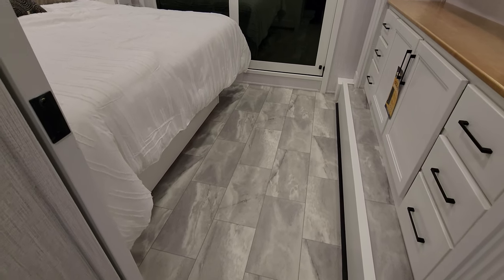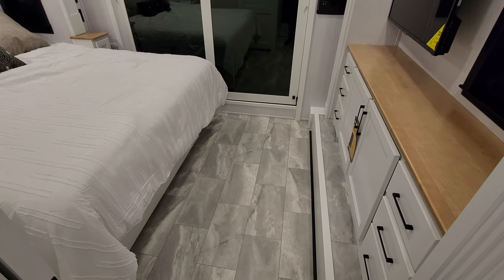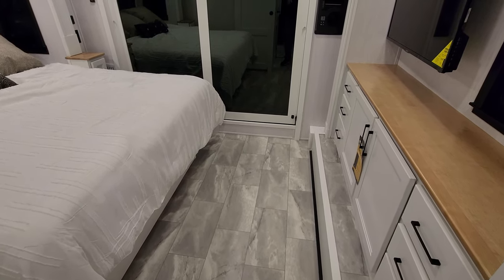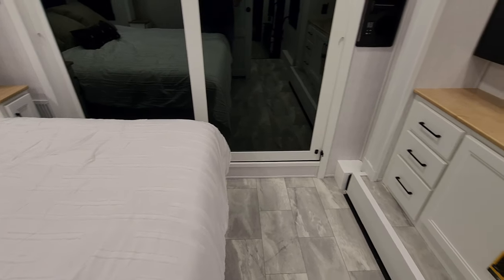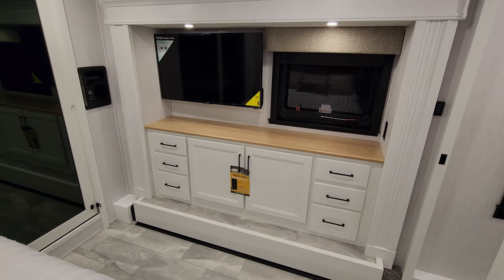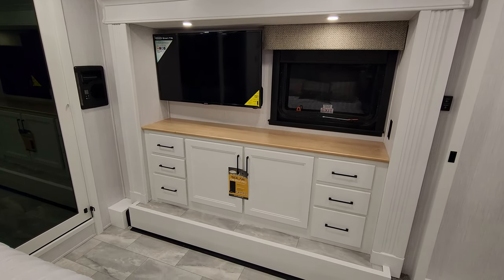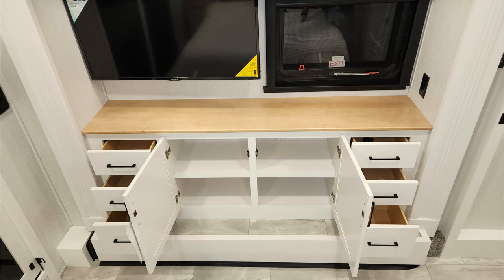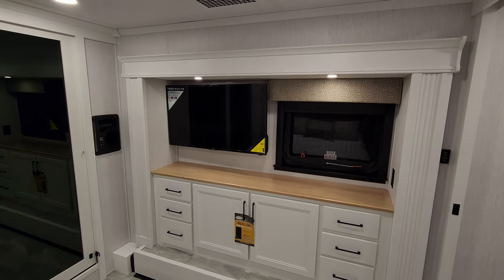It's pretty much all vinyl floor up here. Having two opposing slide-outs gives you quite a bit of room at the foot of the bed. The little closet entertainment slide over here is an electric slide. You have six dresser drawers, some storage space, cabinet space, and a window that does open. There's another Jensen smart TV here as well.